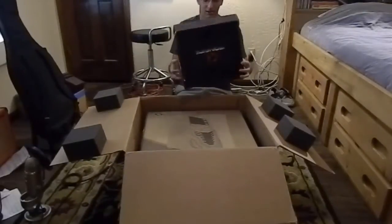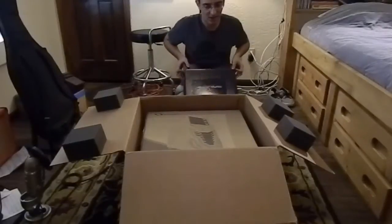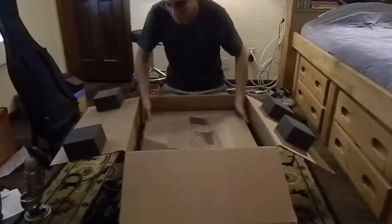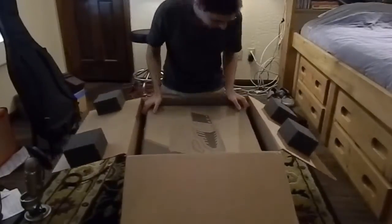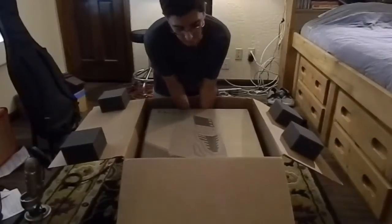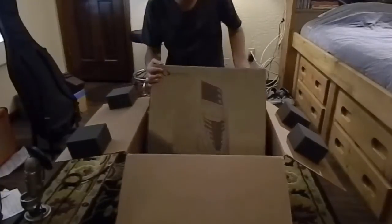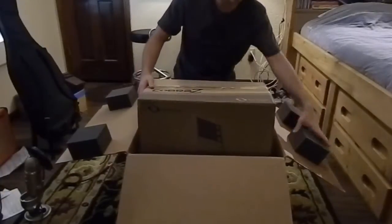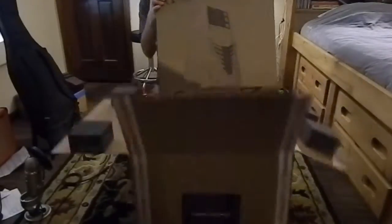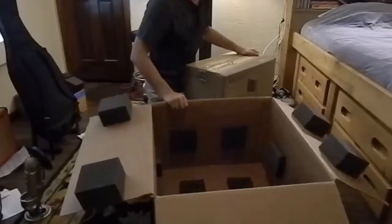And it comes in a nice handy-dandy box. And time for the actual computer. A box within a box — that's my favorite part of the box.